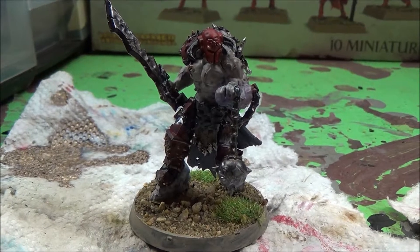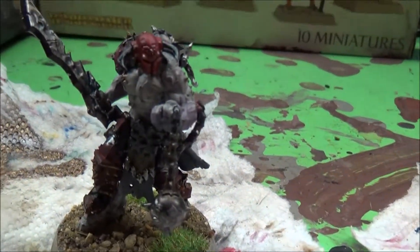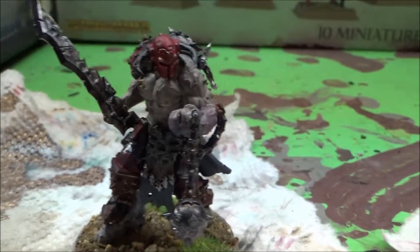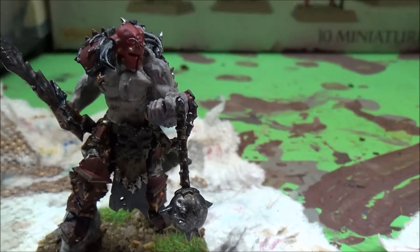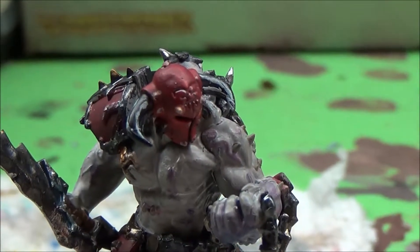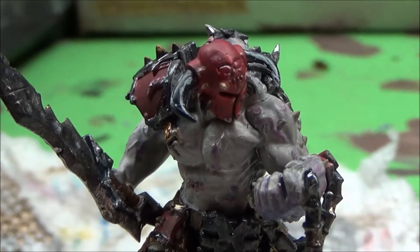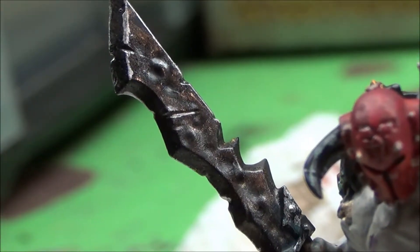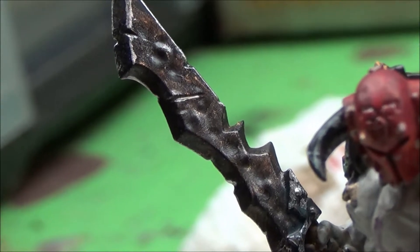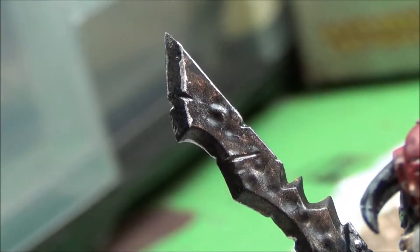My last but not least fully painted figure is the Slaughter Priest, who is the leader of the Khorne Bloodbound Army. This guy was a lot of fun to paint — he's got a lot of different bits and parts on him to make him interesting. His helmet is more brightly red colored than the rest of his armor, so it kind of makes that stand out. He's also got some horns coming out as well. His hack blade — I gave it a black undercoat, then a layer of brass, and then I did highlights of silver along some of the edges.